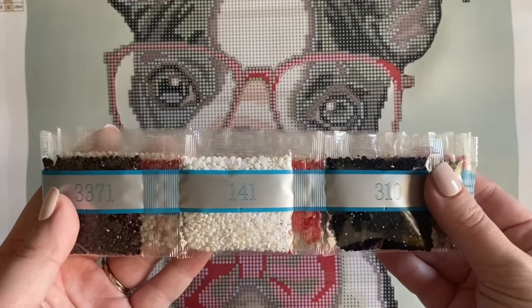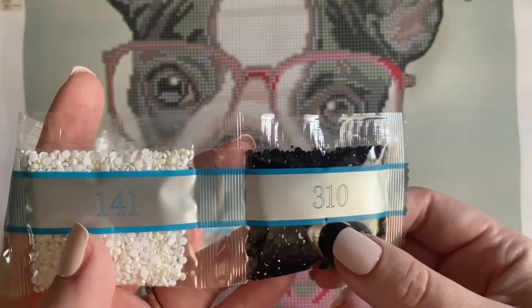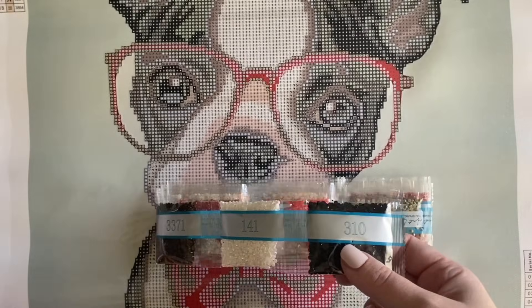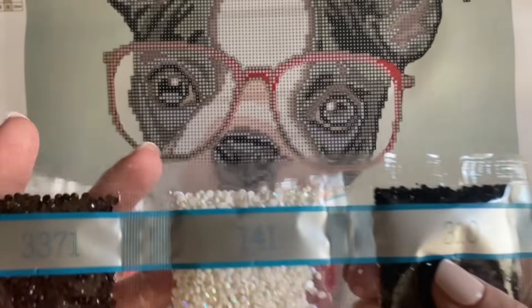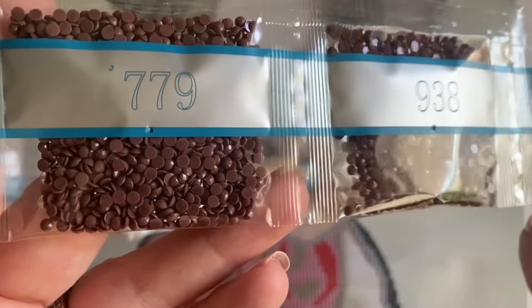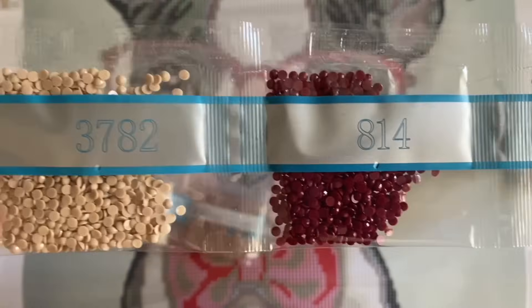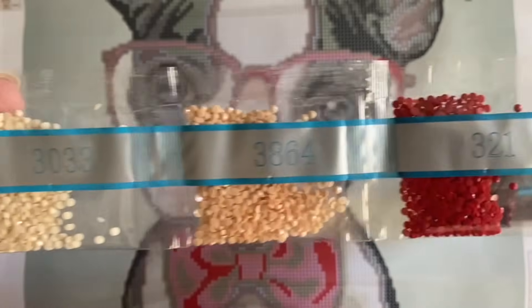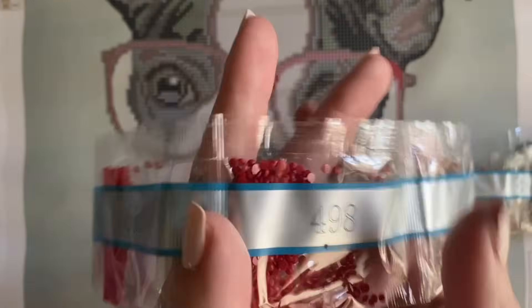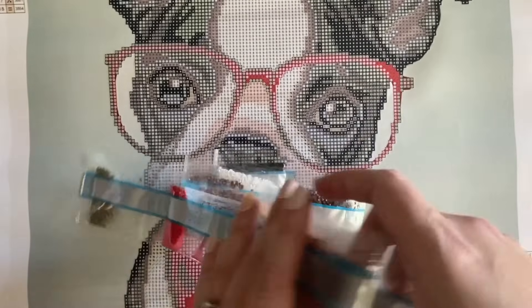First, you are going to need your diamonds. Now they may come packaged like this where you're going to have to cut into these to open them up. They may alternatively come in ziploc baggies that are just pre-sealed for you. Now there are a couple of different shapes of diamonds that you may see with your diamond painting kit. If you take a look, you'll see that these are round diamonds — you'll most likely either see round or square diamonds. If you're picking up a kit from the craft store like this one, you are most likely going to see diamonds that are just like this.